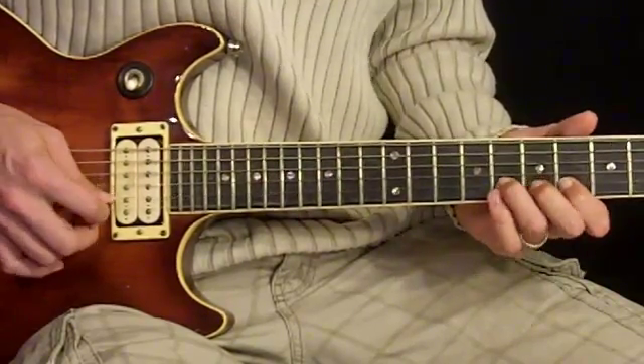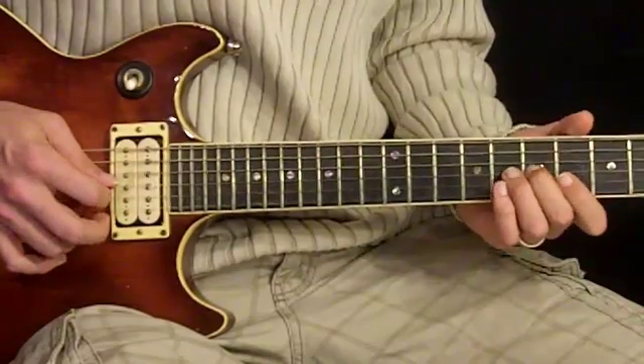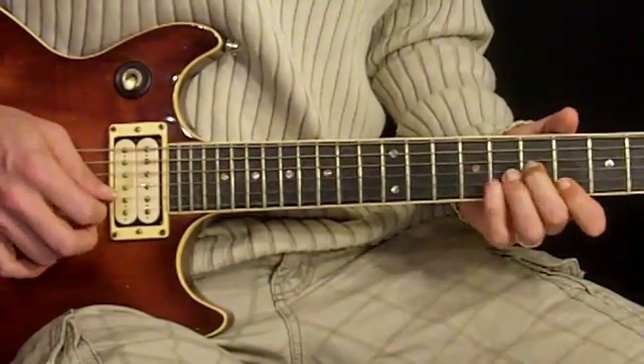It's basically: we have 8 pull to 6, and then 7 9 7 on the 3rd string, and then we do 6 8 6.